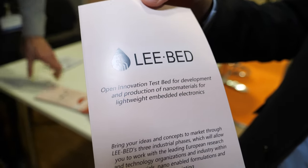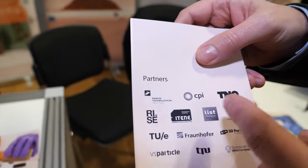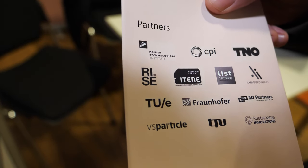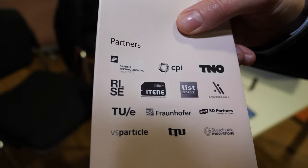This is a European project we just started, first of January. It's basically an open innovation testbed bringing together the experts within Europe in printed electronics. We have partners like TNO, CPI in the UK, RISE in Sweden, Atena in Spain, a partner in France, and Fraunhofer in Germany — the leading research organizations working within printed electronics. The idea is that customers can come in, get services, and get access to pilot lines specific to their needs. It's a one-stop shop within printed electronics.